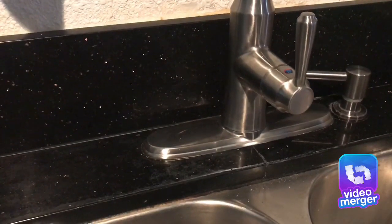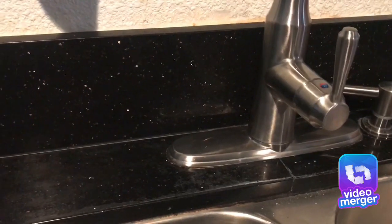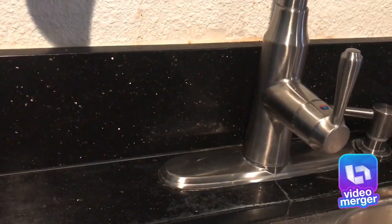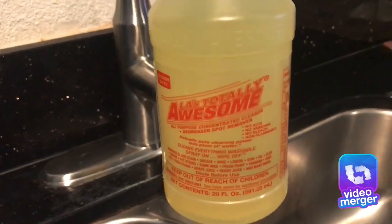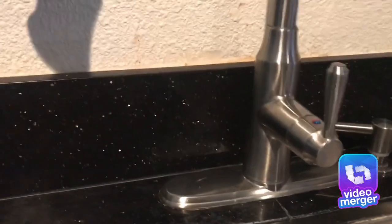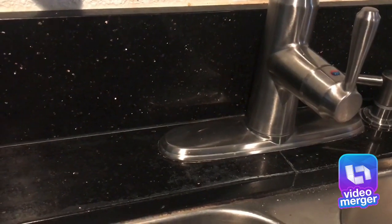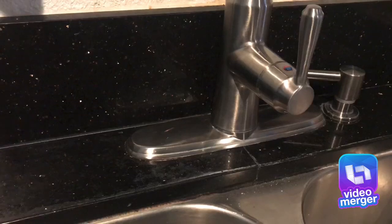Hi guys, I just want to show you real quick what I use to clean my granite countertop. I tried several things before — like Dawn Ultra, Ajax, and this spray called Awesome that's supposed to remove grease and is really tough on stains, but it didn't work. I also tried the granite countertop cleaners and maybe I'm doing something wrong, but they did not work. This is from the dollar store and it seems to work a little better.